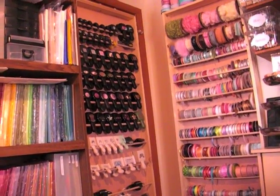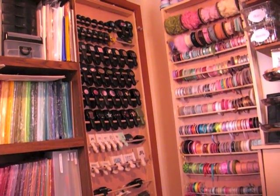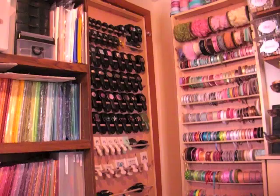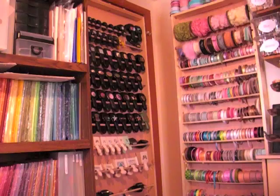Hi everyone, it's Robin. I just wanted to share with you another DIY project that my husband had created for me. It's not completely done because I haven't painted it or anything and that probably will wait until summer, but I wanted to go ahead and share it with you because I'm super excited about it.